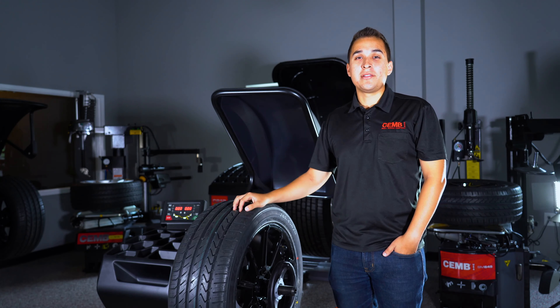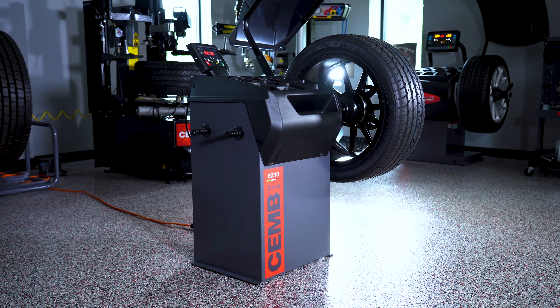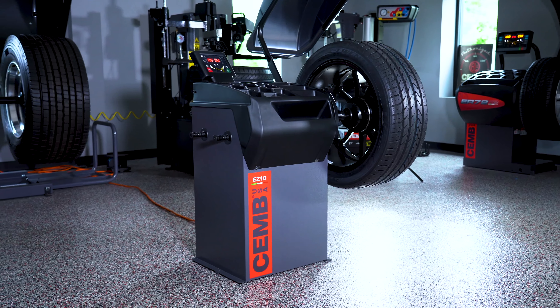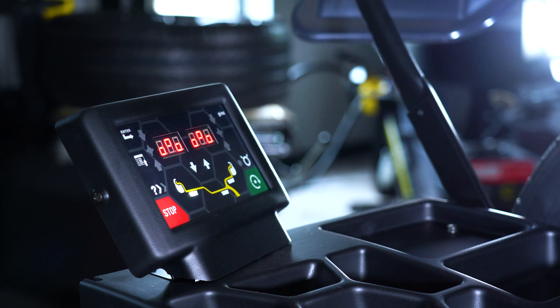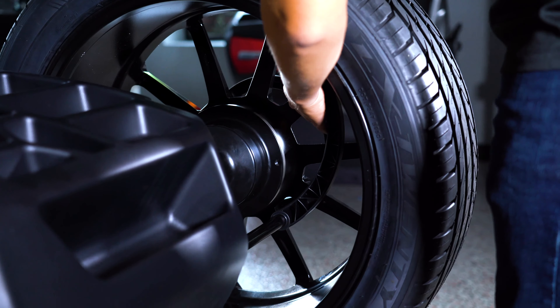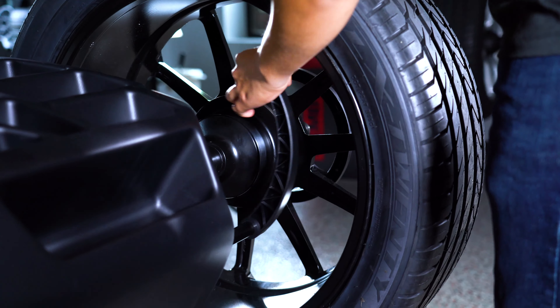This is a CHEM EZ10 wheel balancer. A couple quick highlights and features about this machine: it has a new LED touchscreen display, features our auto adaptive mode which will calculate tolerances based on the wheel you're balancing, and has our virtual solar technology.